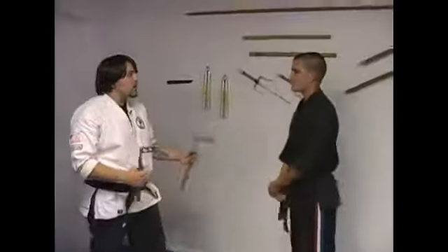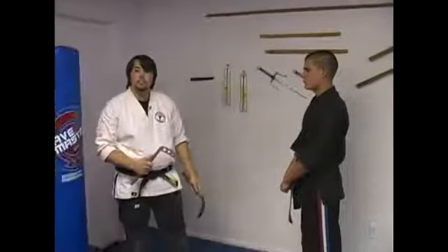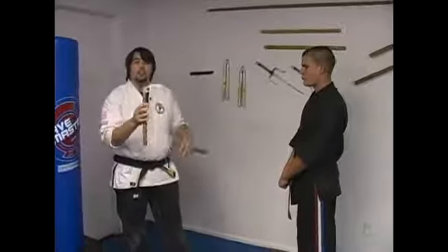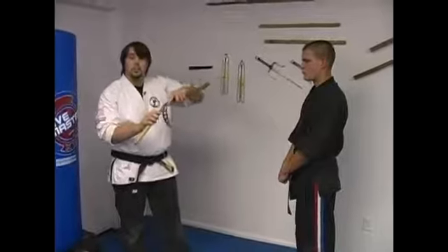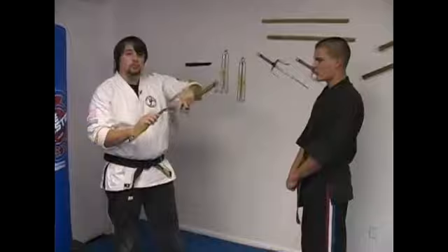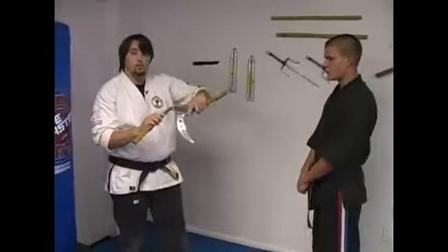There are many different ways to use a Kama, but pretty much just like you would use a knife — the only difference is the curved blade. These Kamas in particular have holes in them because they are competition-style Kamas. Most Kamas would have a solid blade for strength, and the blade would be sharpened. These blades are dulled for competition purposes. And that is the history and the purpose of the Kamas.